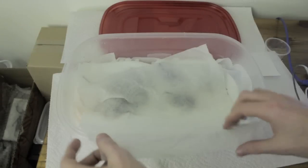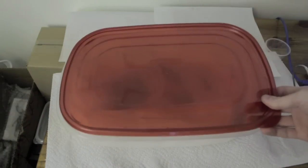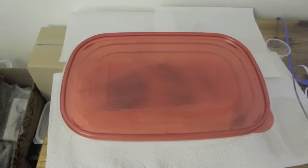Next, I'll show you guys a video on actually spreading the insects and pinning them and putting them into the proper position that you want them in. So just check back for the next video.